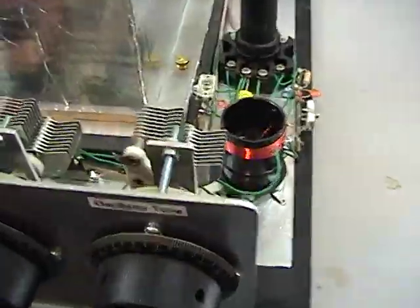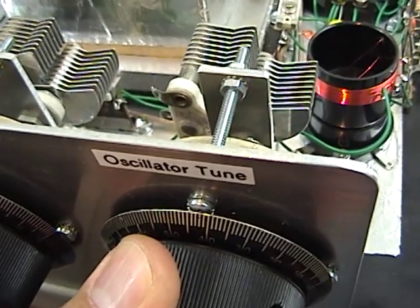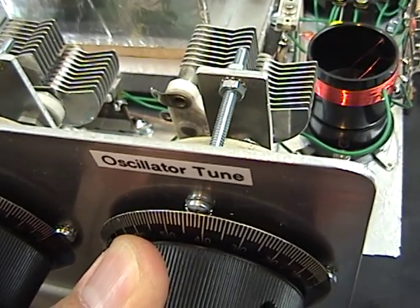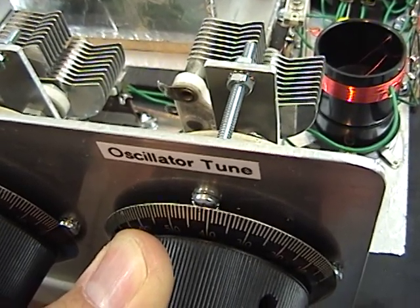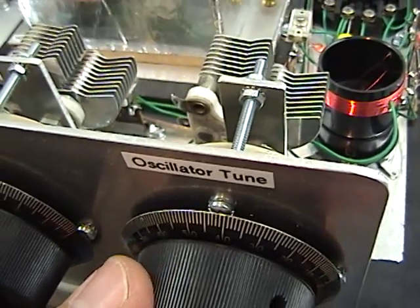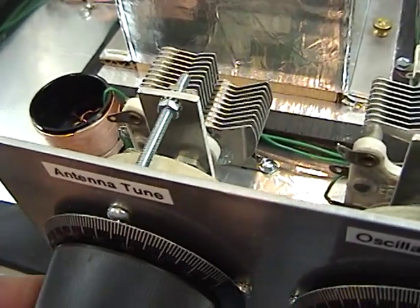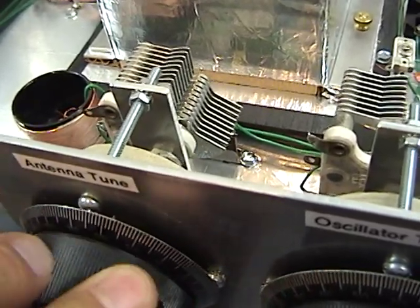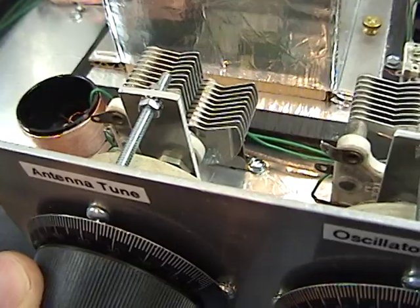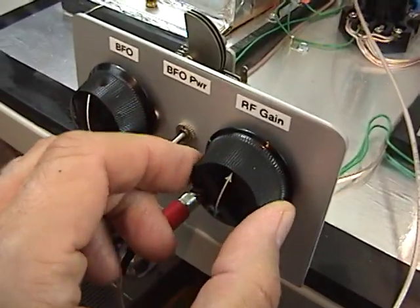Let me show you just a little bit about the tuning. Here's the main tuning, and this is sensitive. Now you can hear how broad this tunes. It's about peaked — you can see it tuned off peak. Sounds like we're getting a good recipe, incidentally. A little bit too much RF gain, maybe.